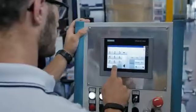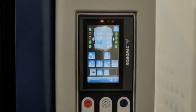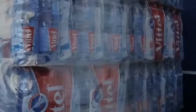Film tension is adjustable up to 12 levels, with tension control that can be modified 12 times per cycle, providing unmatched film flexibility and load containment.